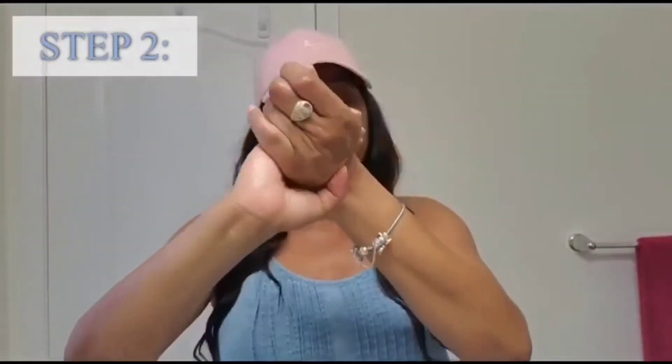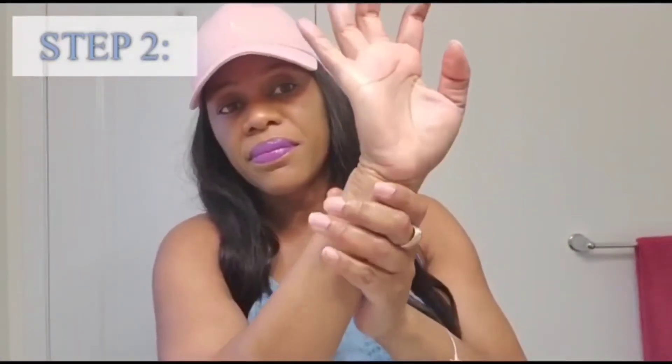Then for the second step, I'll be using my scrub. I'll be pumping like two pumps in my hand. And I'm going to rub this scrub to get rid of all the dead cells that the softener has softened. I'm going to rub it in my fingers, making sure that it goes into my skin so that it can lift all the dead cells.